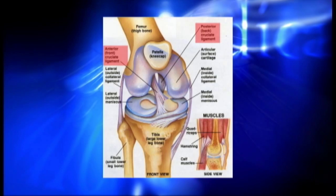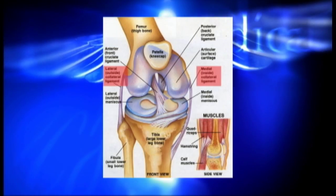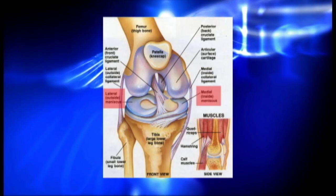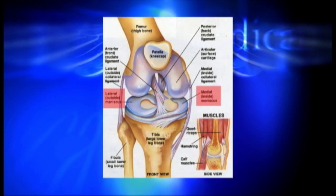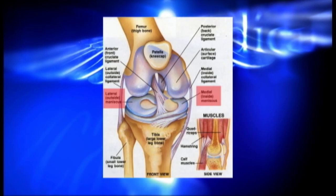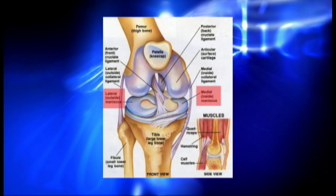The knee is stabilized by several ligaments, including the cruciate ligaments and the collateral ligaments. The knee also has a medial and a lateral meniscus, which serves as a shock absorber to further reduce friction and the forces placed upon the femur and the tibia.